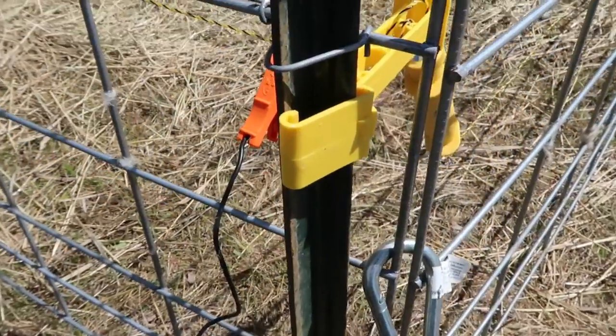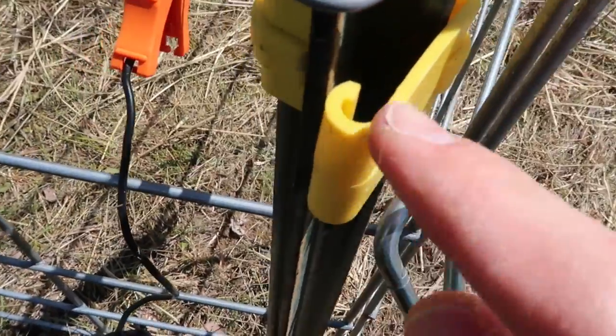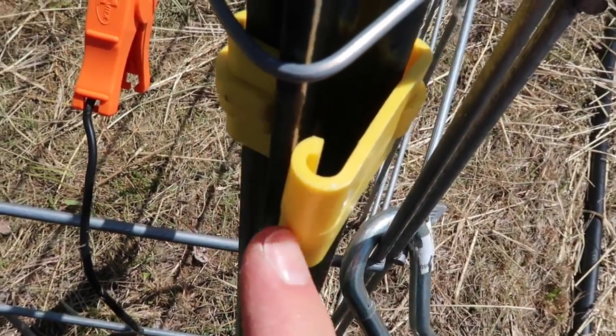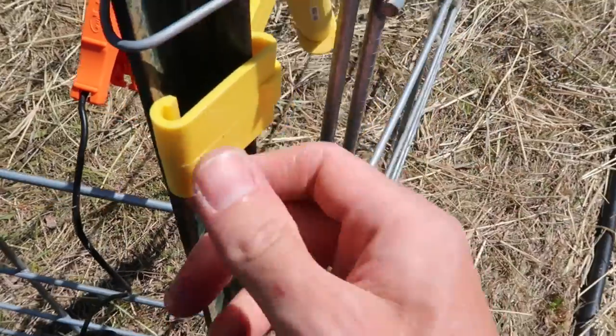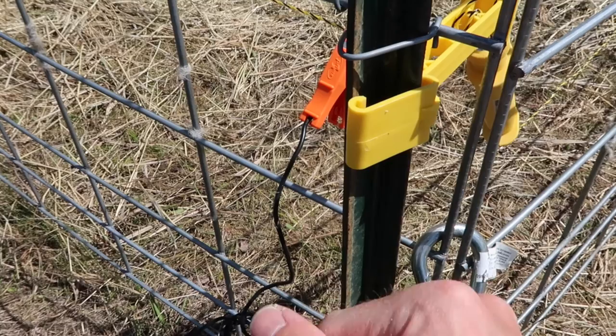Alright, I got the fence set back up. The problem was a few of these clips were not all the way on the T-post — you see how it's off there a little bit. I had a few like that, so I'm just going to fix this last one here and it should be good to go. If you're going to be working anywhere near the electric fence like I just was trying to fix that yellow clamp, detach the Energizer from it. I just learned that lesson the hard way. This fence is hot.